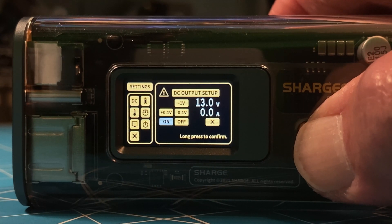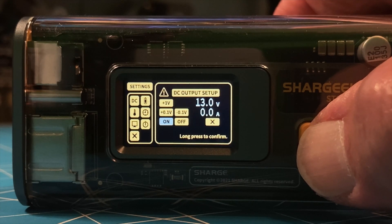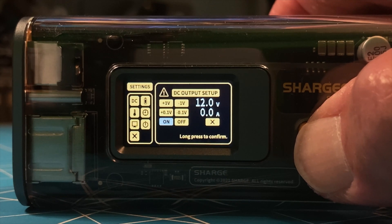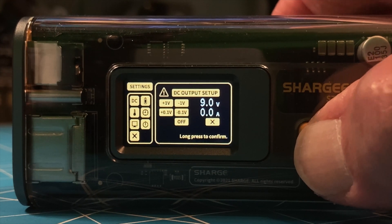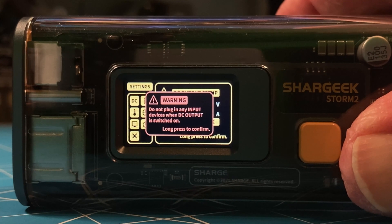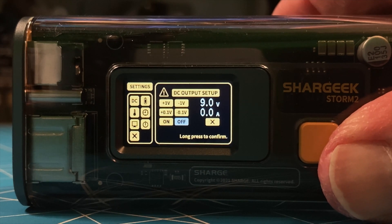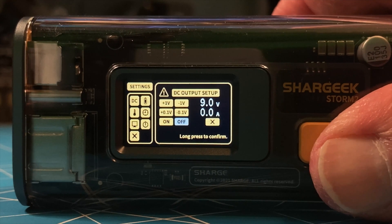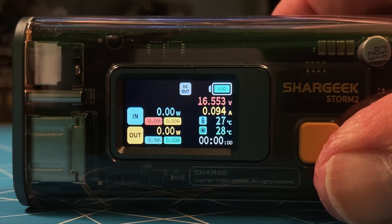Long press — we're going to go into the sub-menu of DC. I'm at 13 volts. Let's say my radio wants to operate at 9 volts. I navigate to the minus one volt, press and hold, and watch what happens — it goes down one volt at a time. I can operate my radio at 9 volts. I navigate down to 'on,' press until it gives me a warning. The warning is telling me not to plug any input power in when this DC barrel port is set to output. It's forcing you to long press to confirm you're following the directions. Now 'on' is highlighted, meaning DC output is active.